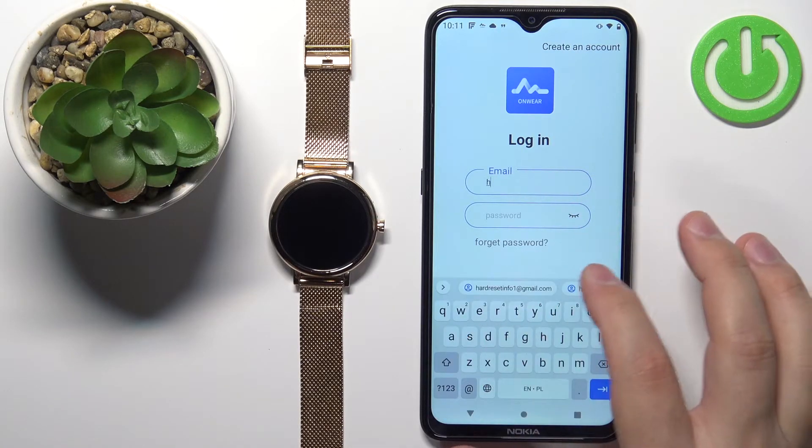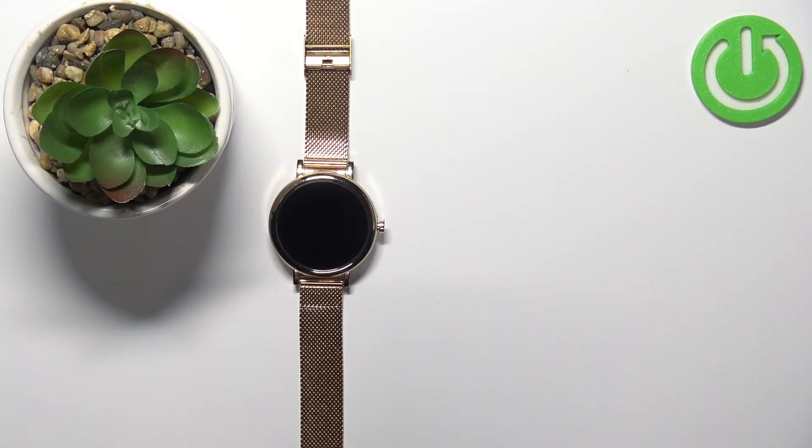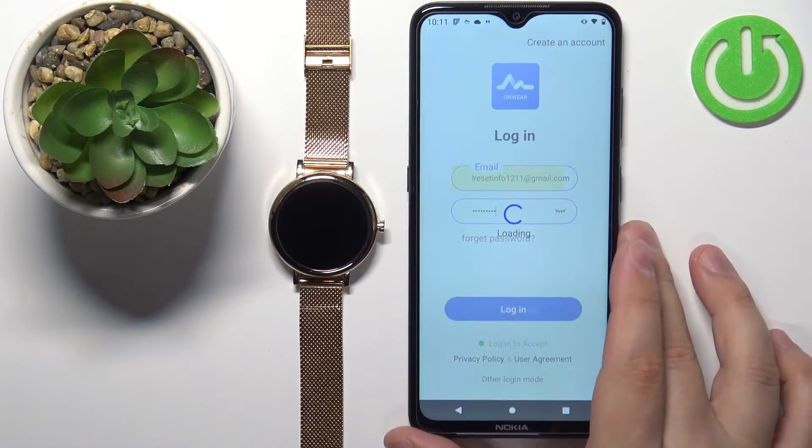I'm gonna tap right here and enter the email address because I already have an account, and then enter the password, and then I'm just gonna tap on login to log in.